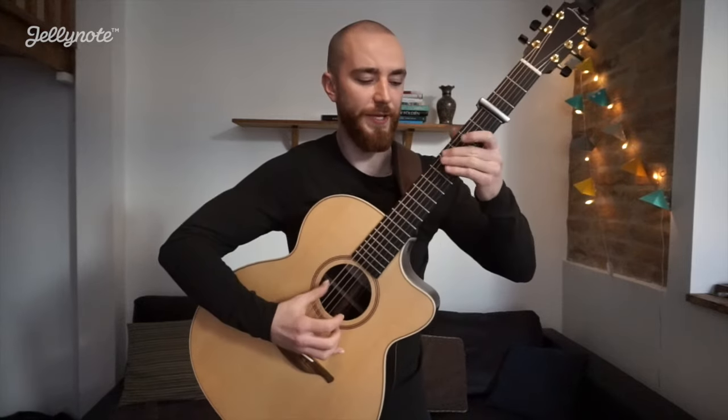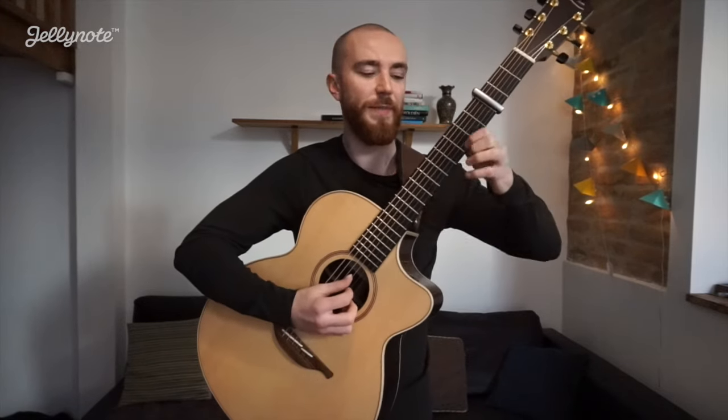And that repeats twice. Then on the last repeat, you're just going to do a little melody on your 2nd string while you hold down the same A minor.